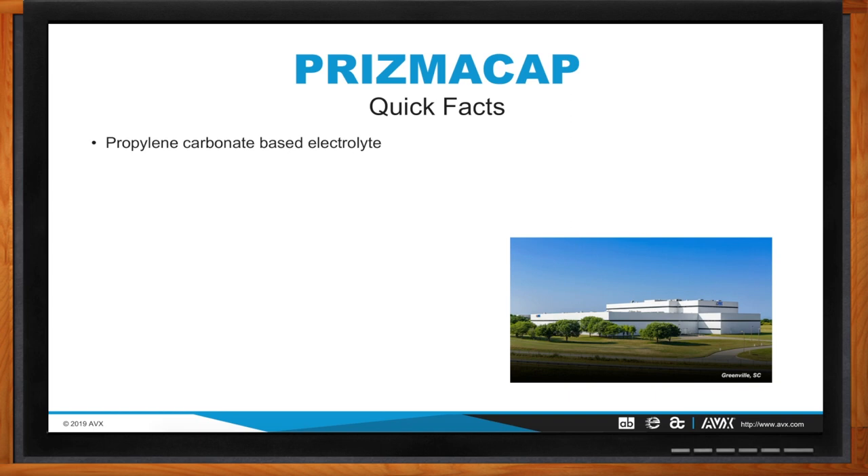Compared to our BestCap series, which uses an aqueous-based electrolyte technology, Prismacap is much, much different. In terms of capacitance range, we can attain anywhere between 1 farad and 500 farads per individual part — a very wide capacitance offering that can serve whether it's small power, high power, or anywhere in between. Prismacap is very lucrative in that sense.